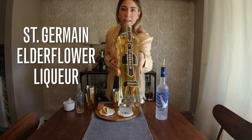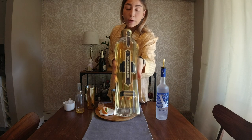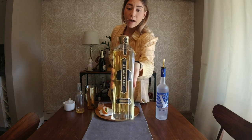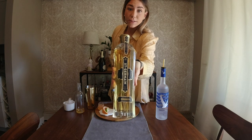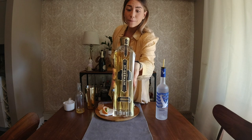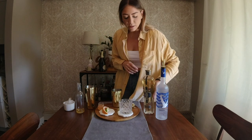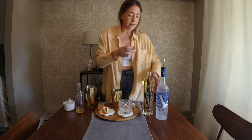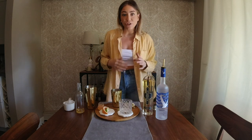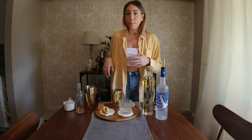The show stopper today that we're going to be using is St. Germain. St. Germain is an elderflower liqueur, and for bartenders out there — maybe you at home — it's also known as bartender's ketchup. It's delicious, it's added to anything, can fix any balancing issues. If a cocktail is too tart or too bitter, it really acts as a nice binding agent and a good glue for cocktails. Always something that I'd recommend having on your back bar.